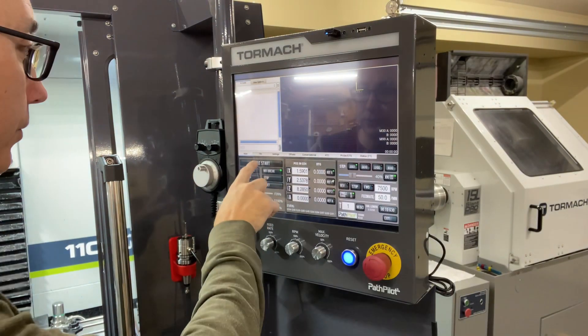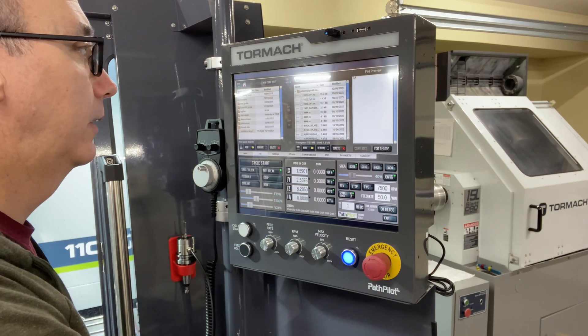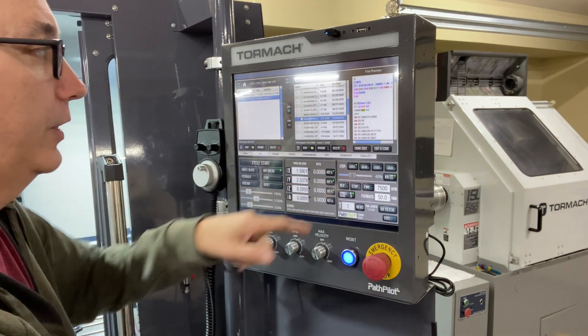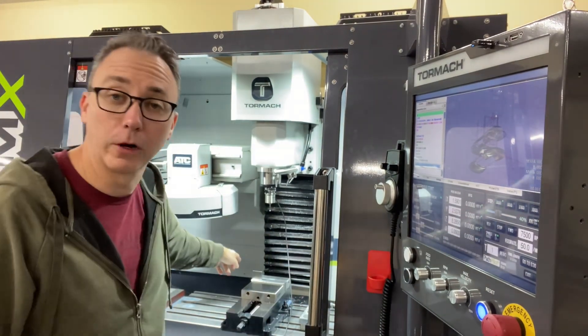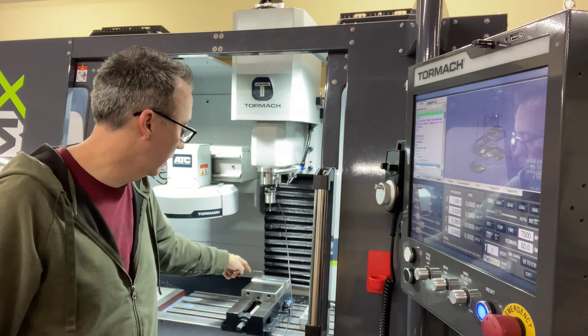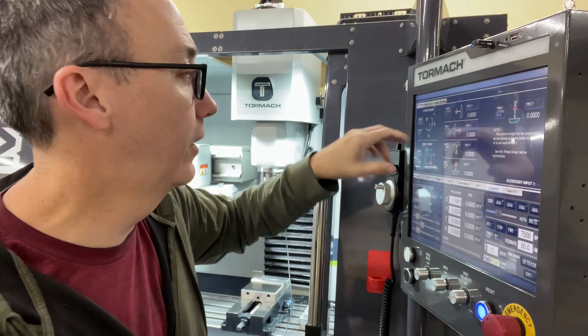The next step is to download the file. I'm going to refresh and scroll down and find the bayonet part. There's the g-code. I'm going to load that. Now I've got to probe the workpiece — this back corner is what I'm working off of, so I've got to come in and tap it, tap it, and then tap the top. It's pretty easy with the interface.